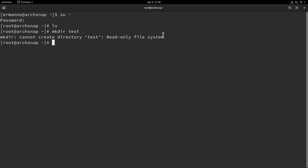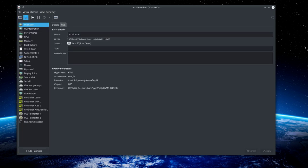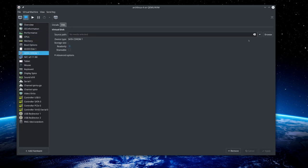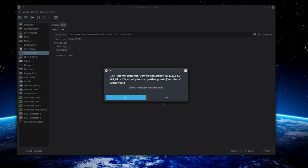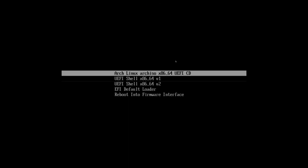Pull up a terminal, switch to root with 'su -'. Type 'ls' — no directories. Try 'mkdir test' and you'll see the error: the snapshot is read-only. This is the default behavior. To show how to restore snapshots via the Arch ISO, shut down the machine, reattach the Arch ISO in the CD-ROM settings, and boot from it.